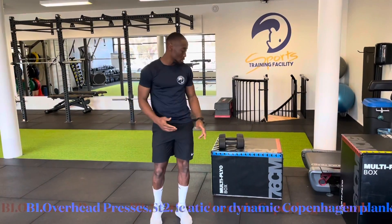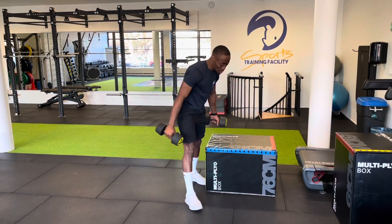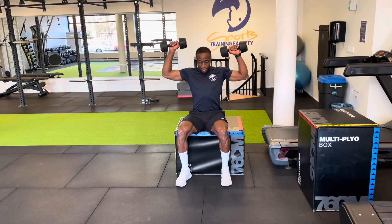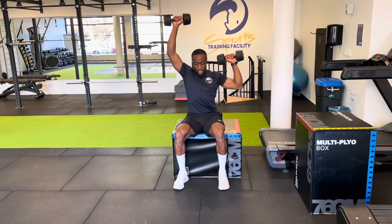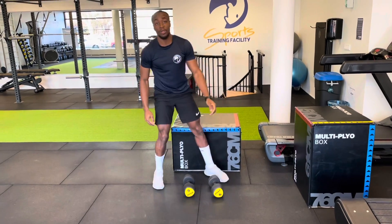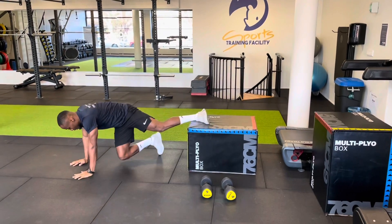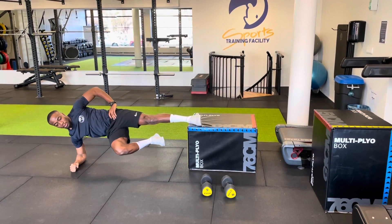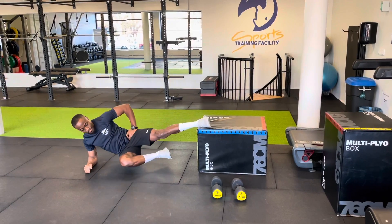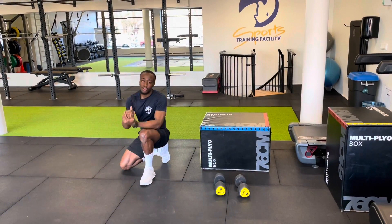For the next superset, we're going to do an overhead press while sitting down on the box. Keep a straight back and press all the way up. When you're done, go directly to the next exercise, which is a Copenhagen plank. You can hold straight or you can do it dynamically, then switch to the other side.